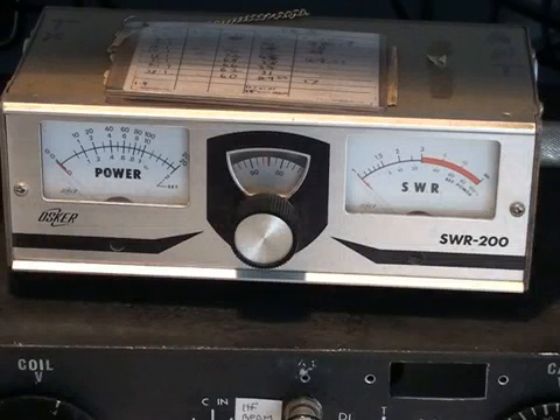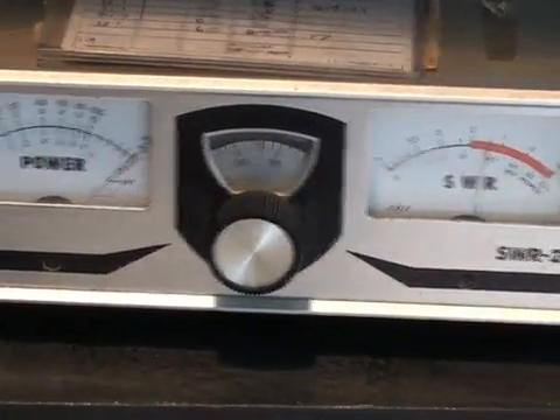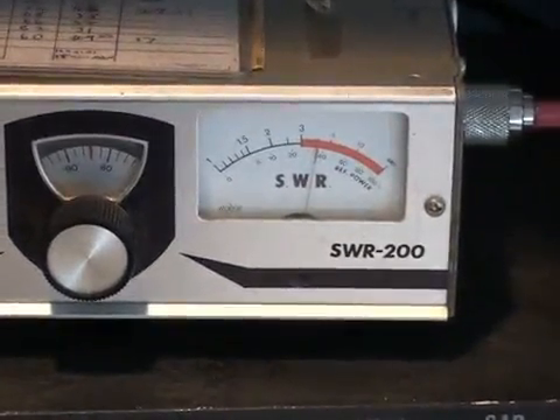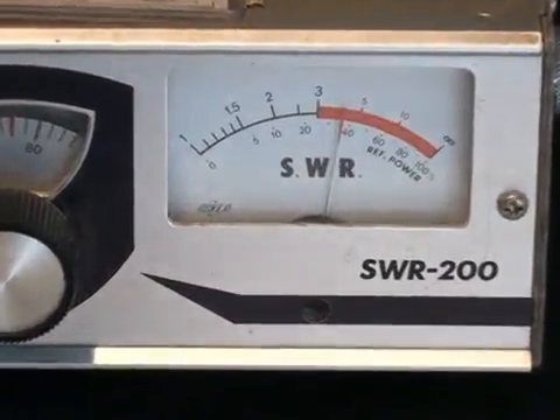If I bypass the tuning unit, which I can do with a switch, I'll just show you what the antenna is like without the tuning unit in circuit. There we go — we've got a decent amount of SWR there.